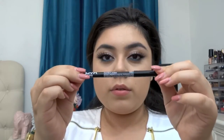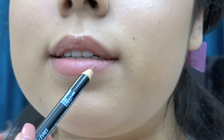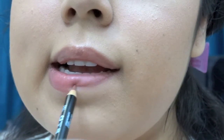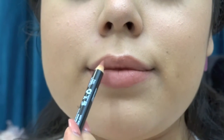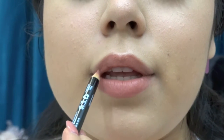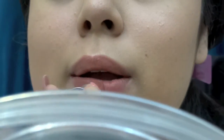Next I'm taking this NYX lip liner in Natural and just outlining my lips. This was actually my first time trying out this lip pencil and I've wanted it for a long time because I think it's like the perfect 'your lips but better' lip liner. Then I'm going to be taking one of my favorite lipsticks of all time — MAC Velvet Teddy — and just applying that all over the lips.